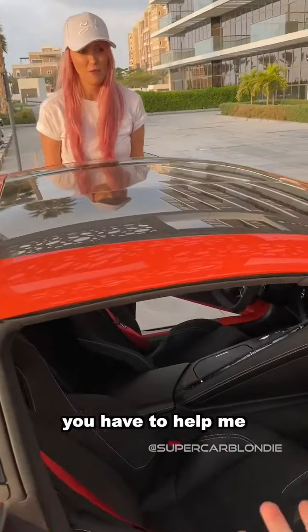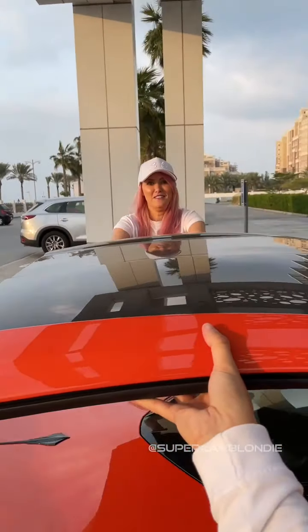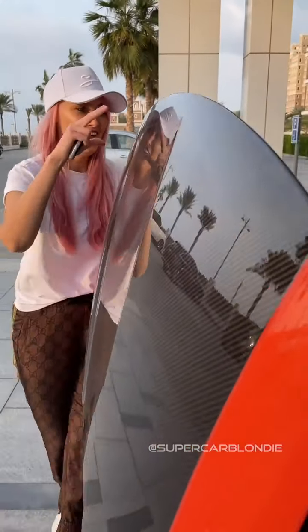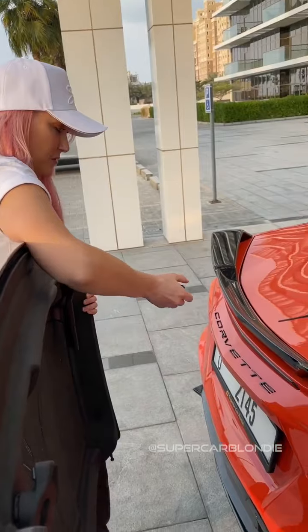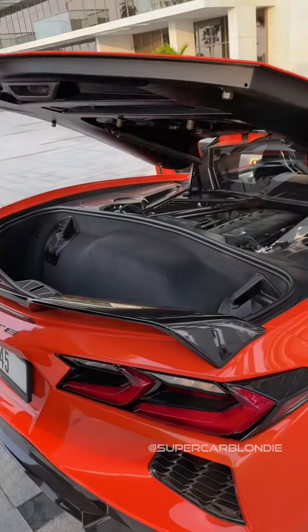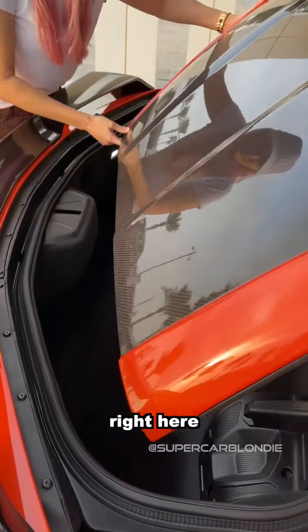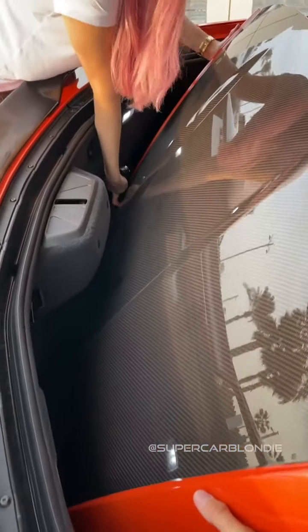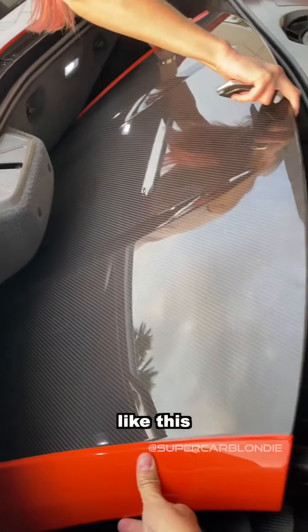You have to help me. All right, you have a convertible. I know! Now where do you put it? It slots in right here, like this.